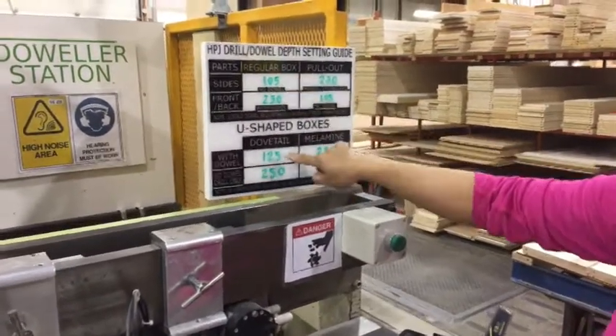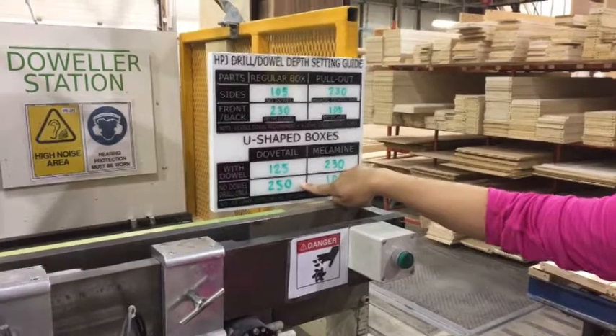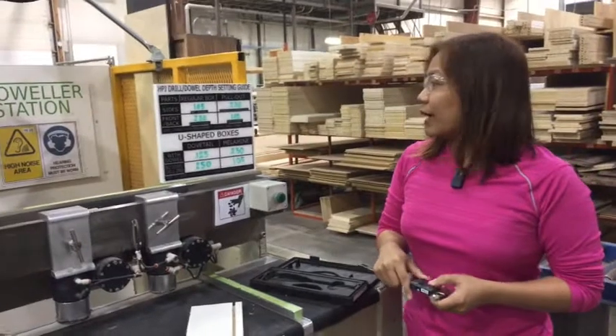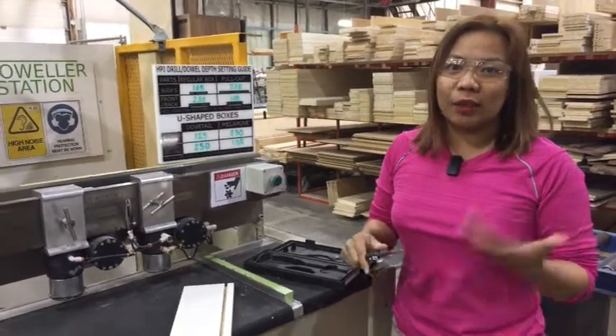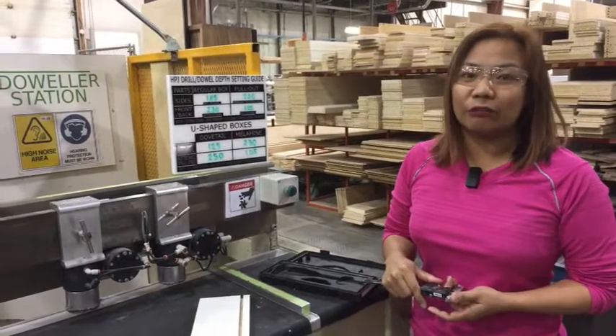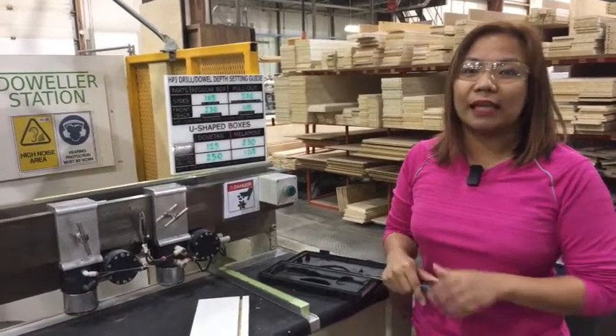For the U-shape, add 20 to the current setting. So from 105 we add 20 to get 125, and 230 becomes 250. With this improvement, we will be preventing defects, wasted motion, waiting time, and wasted employee potential — eliminating that waste.